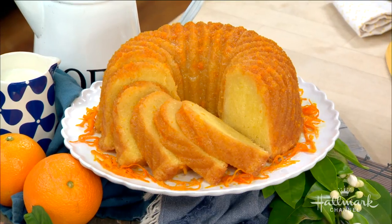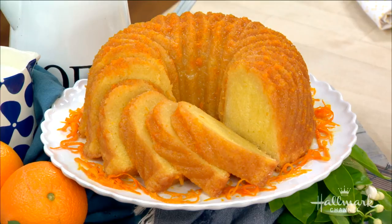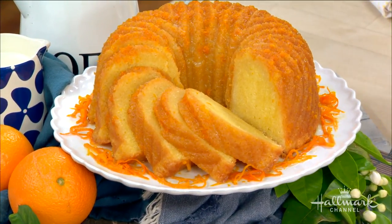We are going to make an orange bourbon pound cake. It's the most classic thing in the world, the easiest thing in the world, but I love classics with a twist. I put in the bourbon and the orange, and if it were any easier it would make itself. Fair warning: there will be a little bourbon in here.